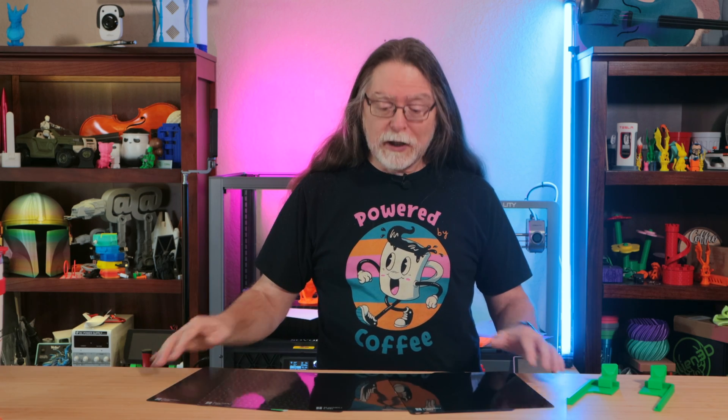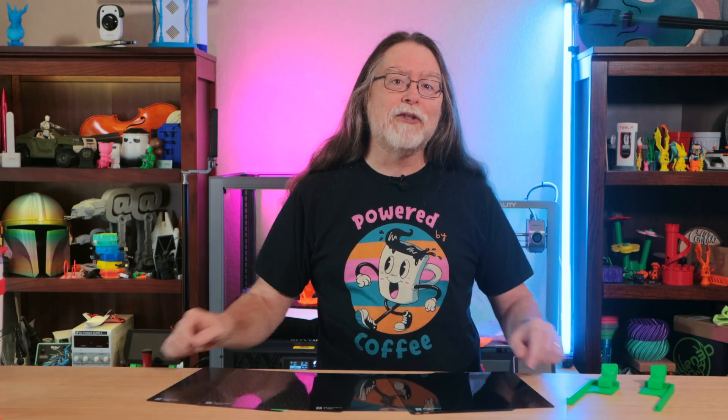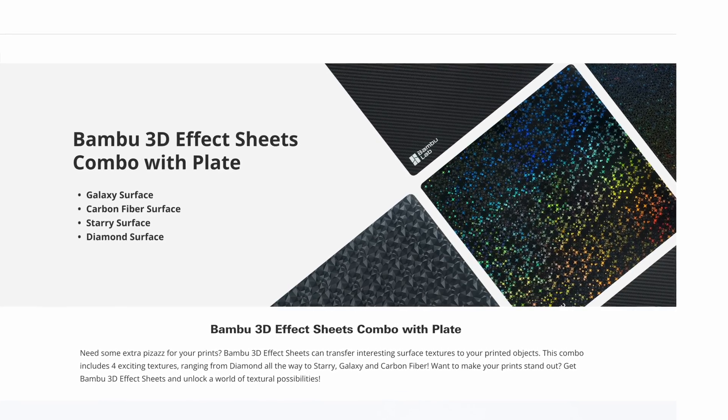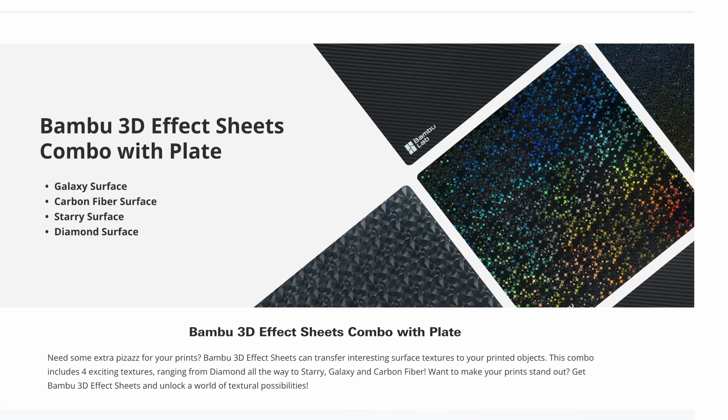Hello, 3D printing friends, and welcome back! Bamboo Lab just introduced a new product for their printers, and they sent it here to the BV3D channel so I could show it to you. It's on their online store as the Bamboo 3D Effect Sheet Combo with Plate — that kind of rolls right off the tongue, doesn't it?